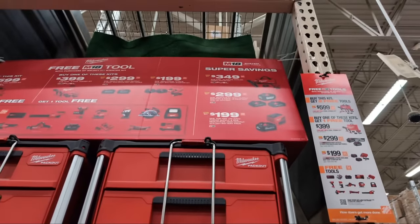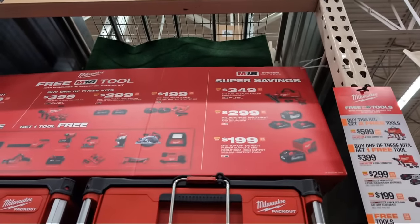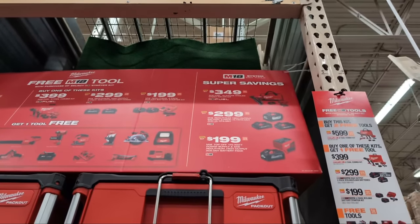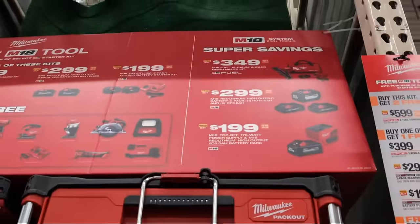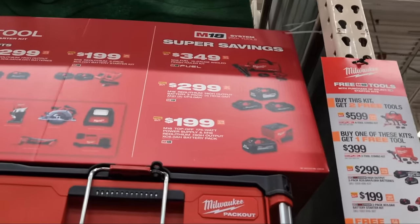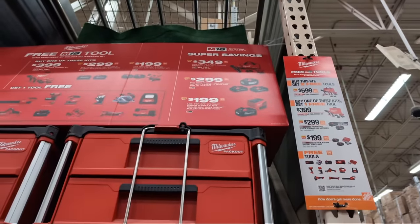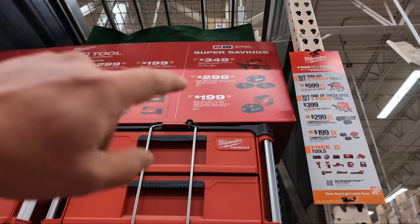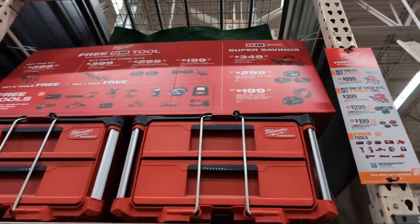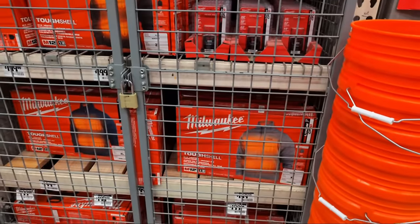They also have the M18 Fuel 15-gauge angled finish nailer at $349. At $299 there's a three-pack of batteries including 1, 2, and 3 amp hour. And at $199 they're giving you the Milwaukee Top Off with a six amp hour battery. This used to come with a one amp hour battery - I think at one point it was $99 to $129 with a five amp hour. Now it's a six amp hour battery and the Top Off for $199. Check the linked video to see what you can and cannot power with the Top Off.